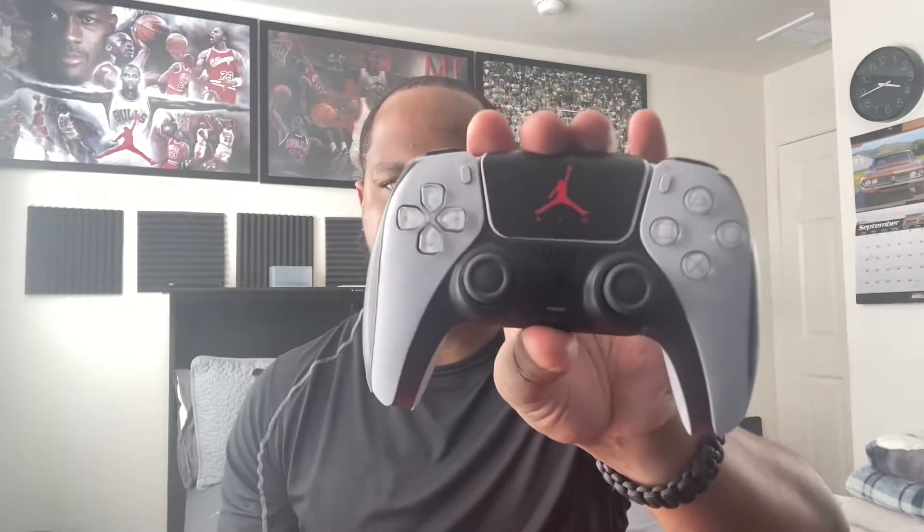For the first controller, I have the original white one and I added a skin to it. On the touchpad I got the Jordan skin, and on the side I added some black strips as you can see. I also have a black PlayStation 5 controller that I did the same thing to — added a little skin on the side just to give it some different comparison.